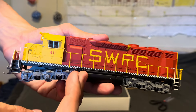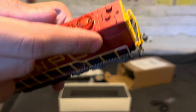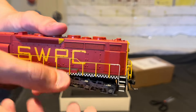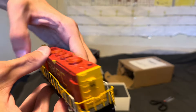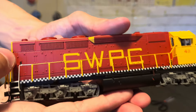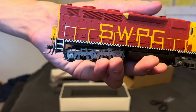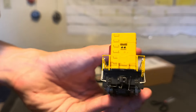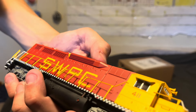Wow, look at that. You can see the massive indent where the steam generator would be. You've got the indicators on top where the steam generator would be, and the little water glass right there — I believe that's an indicator for the water glass. Correct me if I'm wrong. You've got brake hoses on the front and back — both MU and air hoses. This is one sweet locomotive.